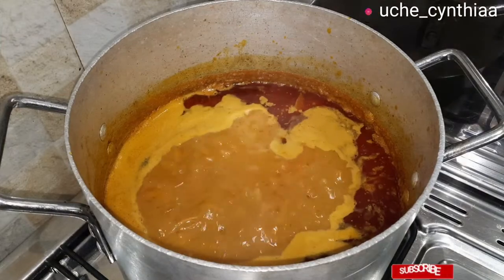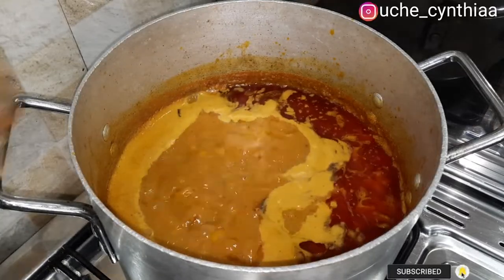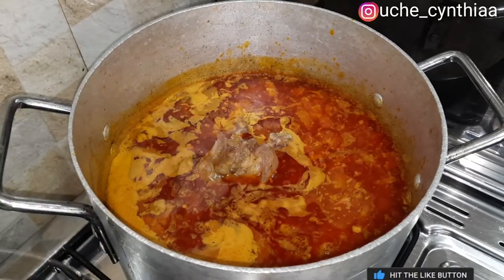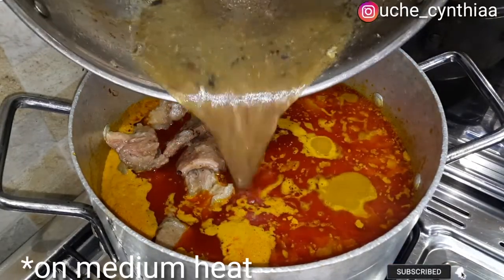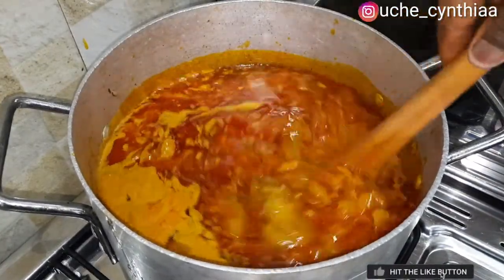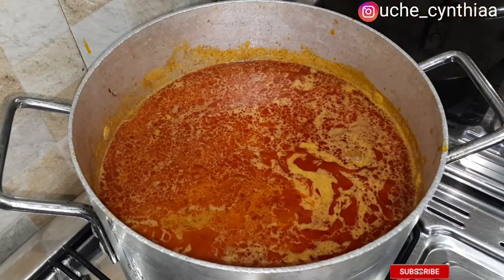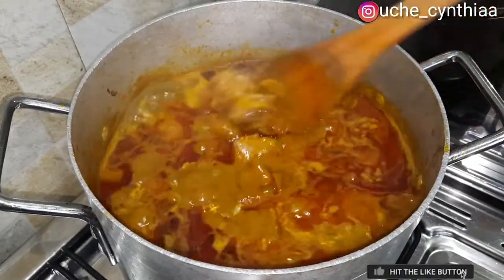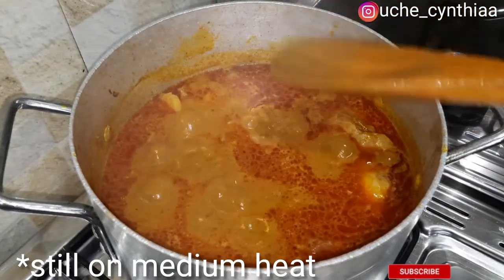Going back now to our pot of palm fruit extract. I will reintroduce the beef and the cow tripe. Allow it to continue its cooking process — this has already simmered for at least 15 to 20 minutes before adding the beef. Add the meat stock — you can see the little meat stock that came out. Then stir and still leave the pot open. Please, when you're making banga, don't cover the pot. If you want your banga to be banging, just leave the pot open and allow it to do its thing. Allow this to simmer for 20 minutes.